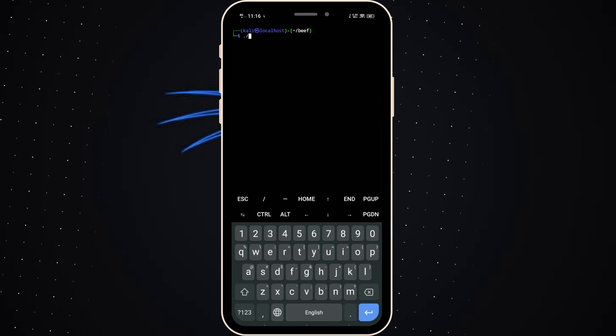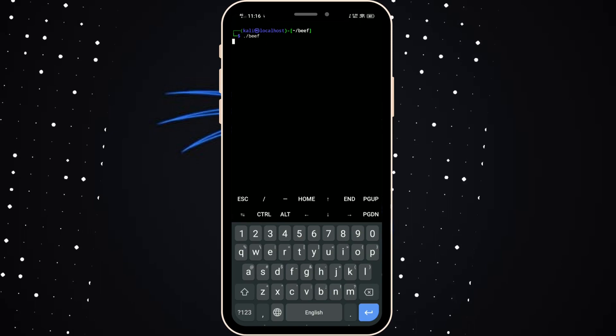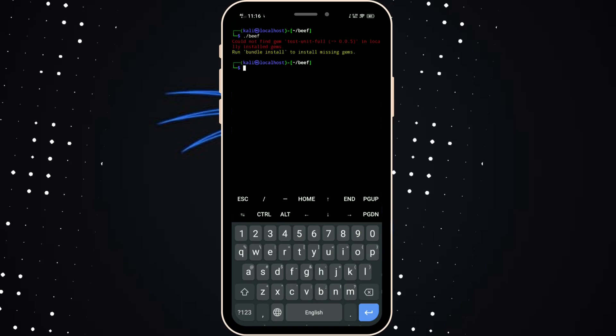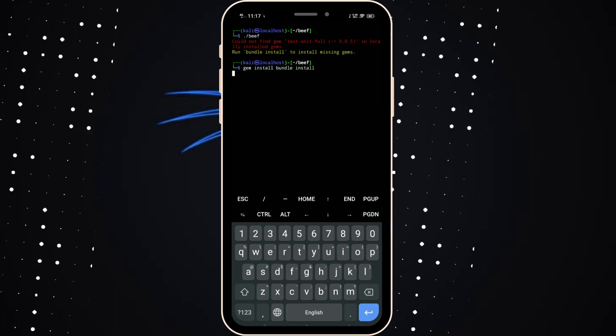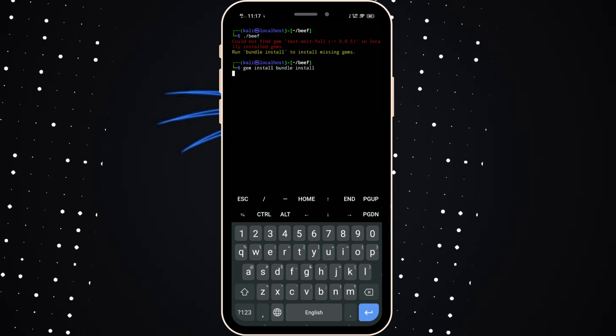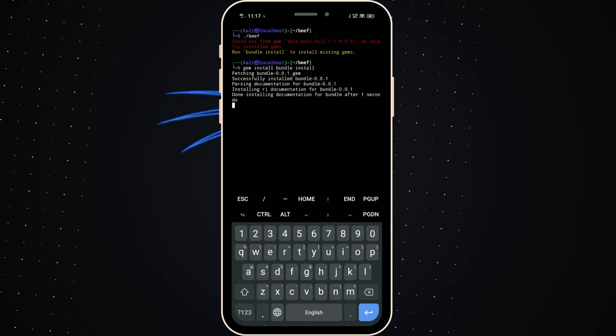Install BeEF using the dot-slash beef command. It's showing an error. Then type gem install to build. Use the gem install command. You can see other package managers: Python uses pip, and this is the Ruby package manager using gem.